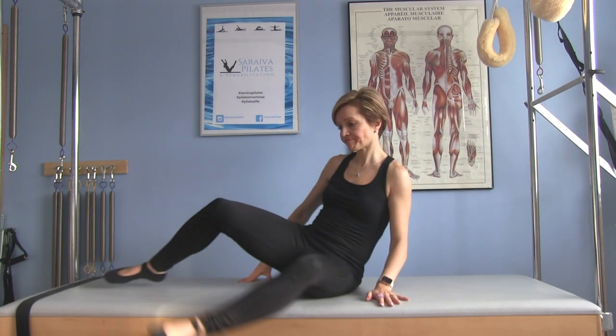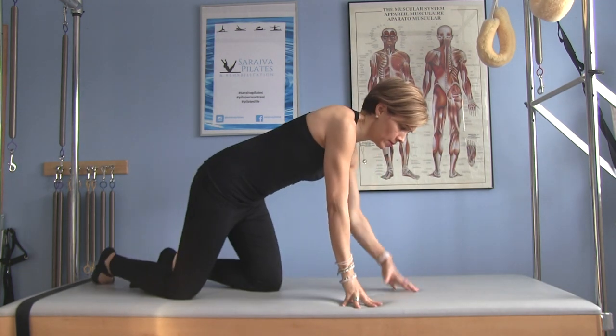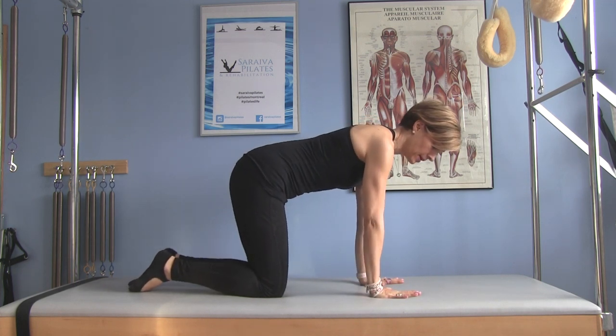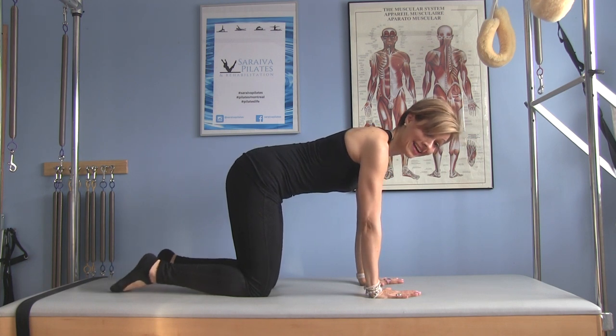We're going to start on all fours in what we call a quadruped position. If you've got issues with your wrists, you can always make a fist with each hand — that's always a nice option. I'm going to spread my fingers wide, keep my hands under my shoulders, my knees under my hips, and start with a cat stretch.